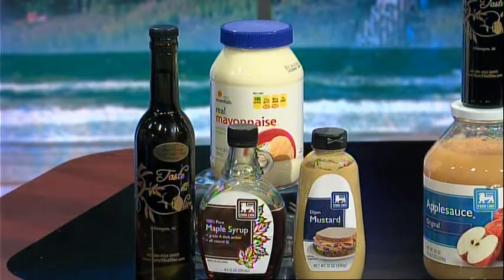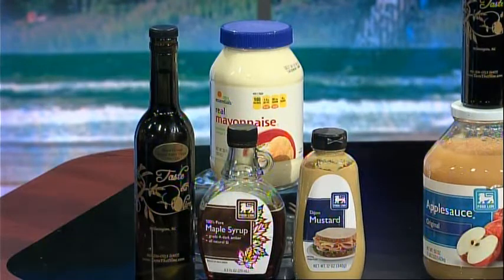Today's ingredients for this sauce are My Essentials Mayonnaise, Food Lion Maple Syrup, Food Lion's Dijon Mustard, and Tasty Olive's Blood Orange Extra Virgin Olive Oil.